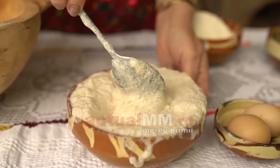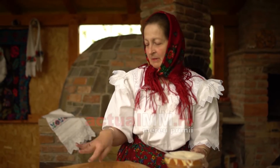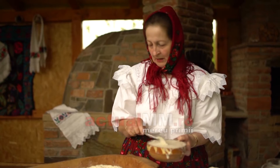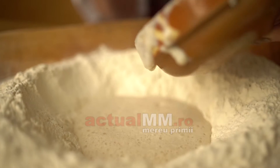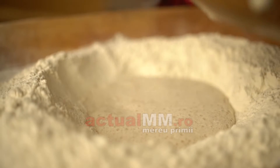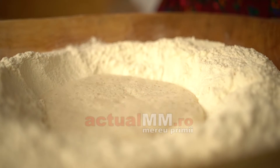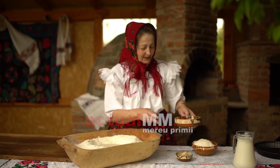O să facem pască. Precum vedeți, am pus făină, am pus și sare pe margine, să nu se întâlnească cu drojdia, că nu-i bine. Și acum o să punem maiaua aici. O să punem și două ouă de casă, să iasă mai mândră. Acum o să punem și grăsime și lapte și o facem ca de dulce.